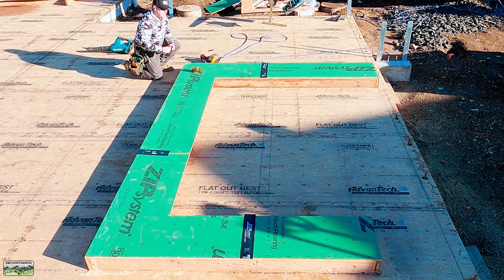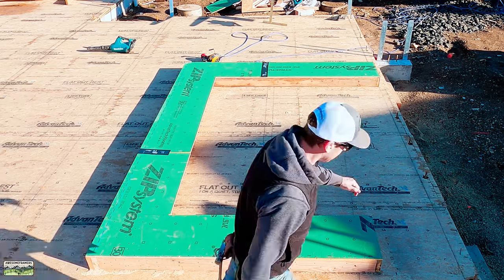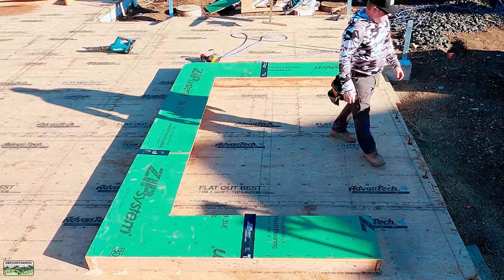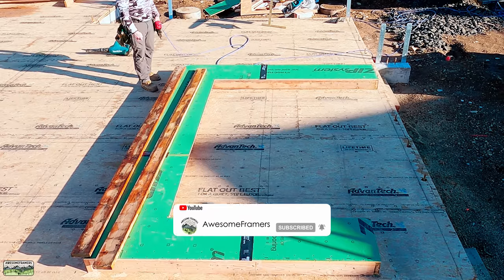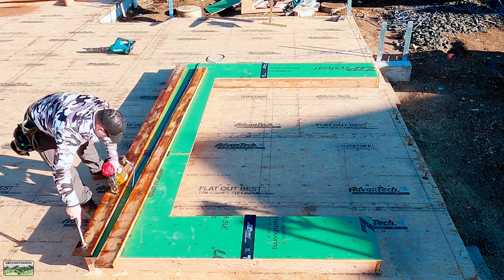We're not done with this wall yet — now it's time to get into the soffit framing. This is a really easy and idiot-proof process. We've never gotten it wrong. I'm probably going to get the next one wrong just because I said it. The reason why we don't get it wrong is because we draw it out — either in SketchUp or on a sheet of plywood.